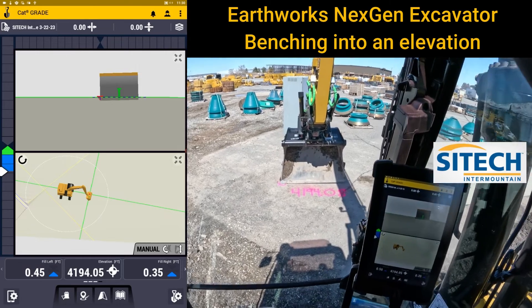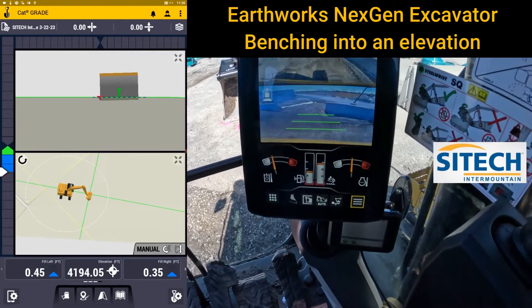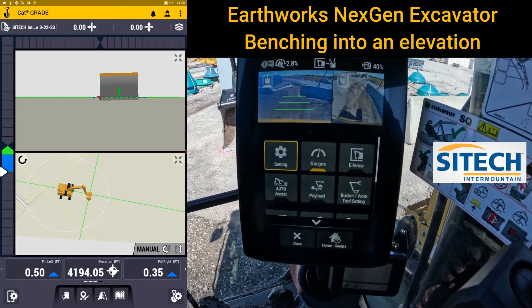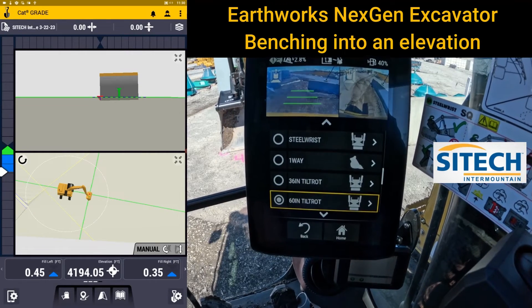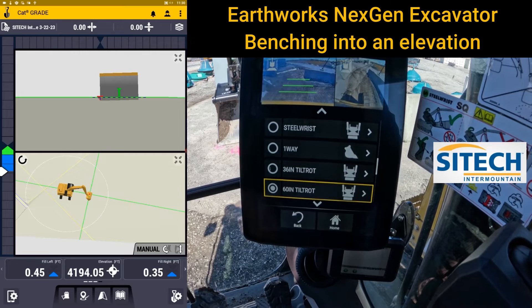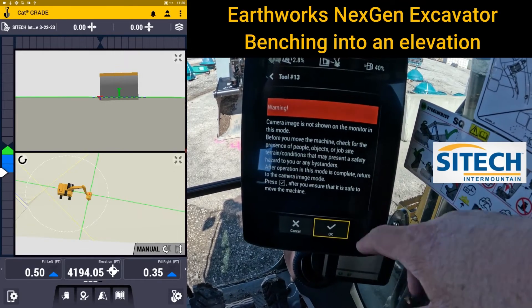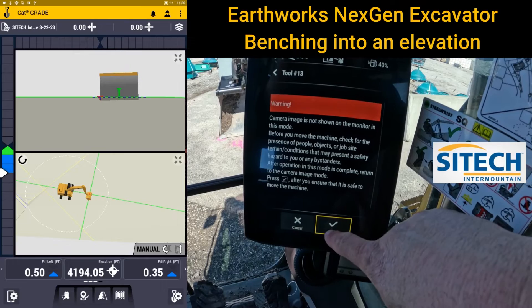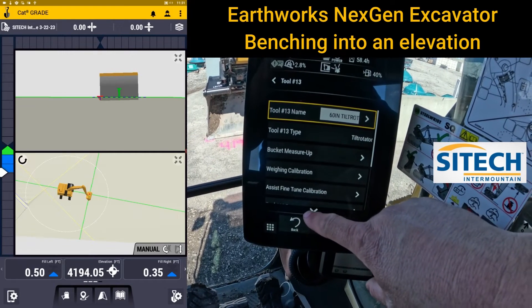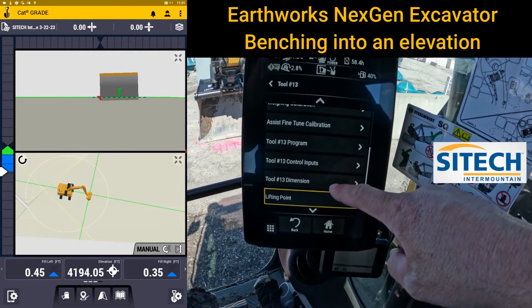The way you actually change the elevation from our Trimble screen in a next-gen is by going to the CAT screen. On the CAT screen, go into where you would change your bucket — the bucket working tool. In here you can see we've got the 60-inch tilt rotator selected, highlighted with the circle in the middle. What you don't want to do when you go in here is a bucket measure-up — this is where some go wrong. You'll get a warning every time. What you only want to change is the blade wear, to tell the machine it's either a little longer or a little shorter, using the option called Dimension.